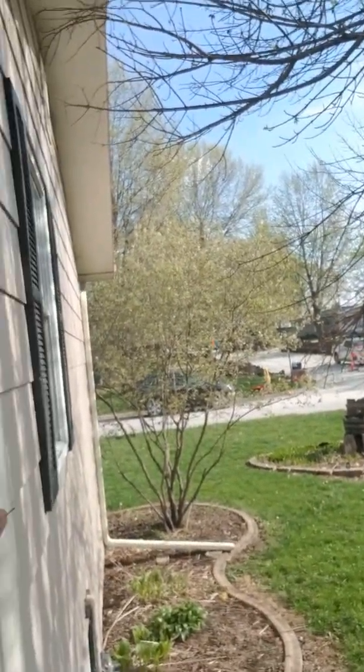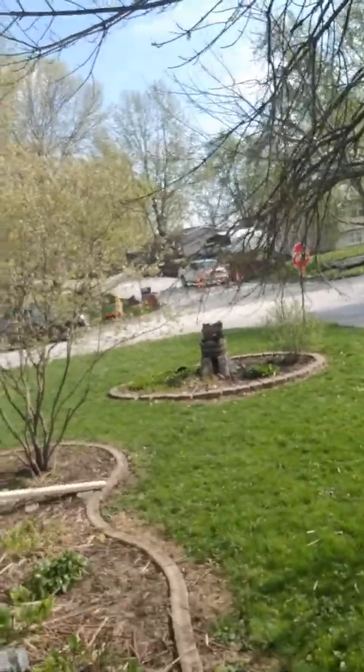Right now they're doing construction on the roads nearby my house — not exactly in front of my house because that's the main road, they're not allowed to do that. It's over there; hopefully you can see it — they're doing construction. It is actually turning spring and I'm actually very happy about this.